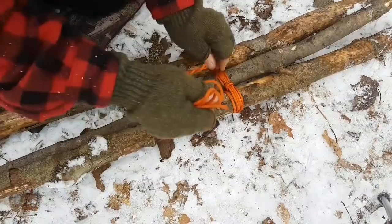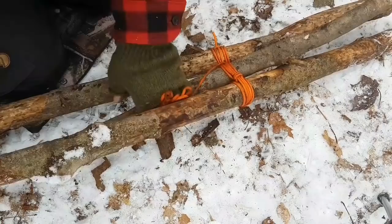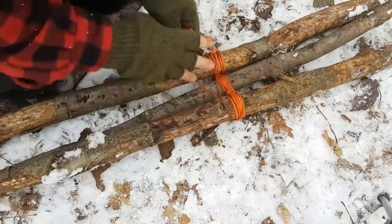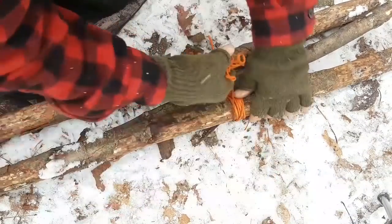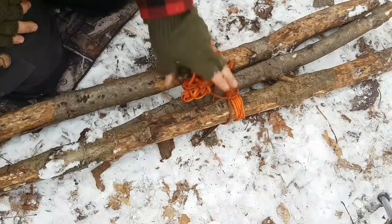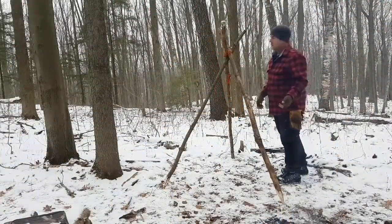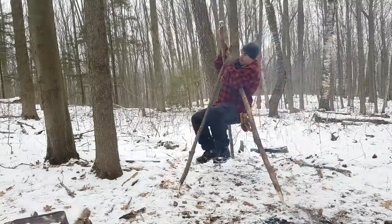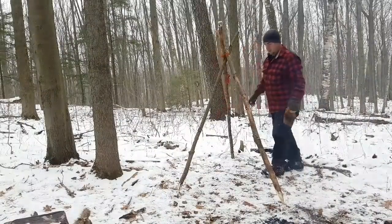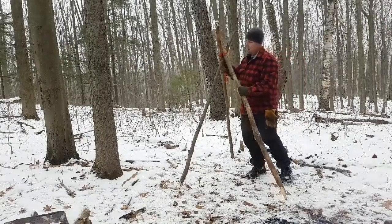Now I'm going to come over here and finish off with a clove hitch on this side, just to finish everything off nice. When it's all lashed together you should end up with something fairly strong. I think that'll hold a pot of coffee! Let's get it over the fire.